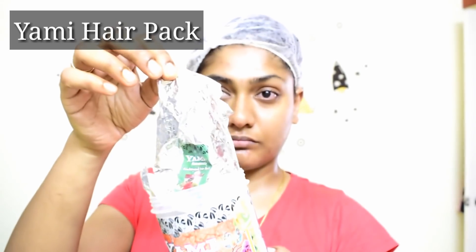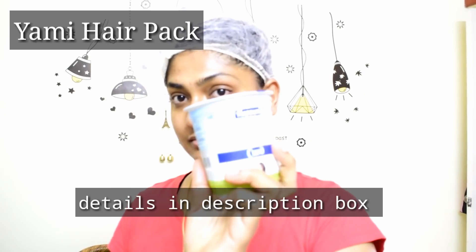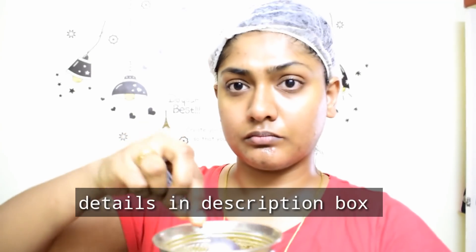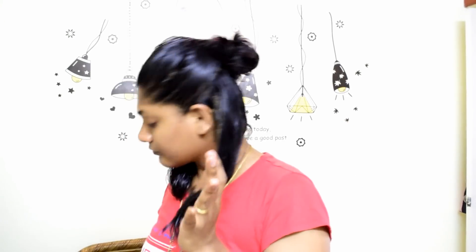We will apply the oil. I will use a shower cap after applying the oil. We will apply it thoroughly. It will be effective.